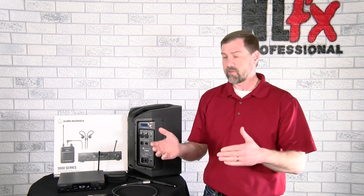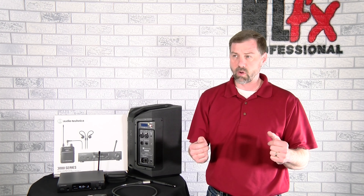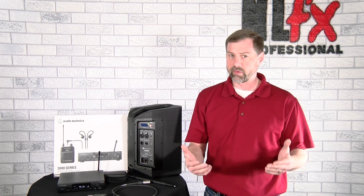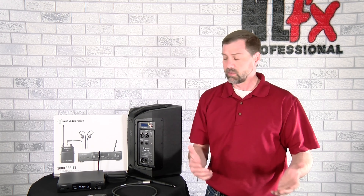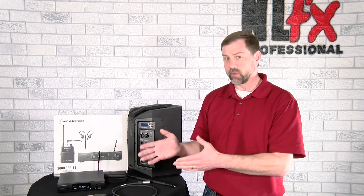First thing I want to ask you: have you ever wished you had a frequency analyzer in your pocket? Or, to put it another way, have you ever really wished you could see what's happening in the wireless spectrum so you knew why your wireless mics or other wireless devices were having problems? Before I get into the features of what this thing does so well, I want to tell you it also does that.